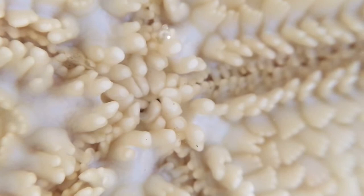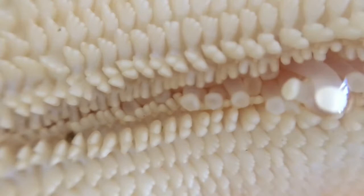Here you can see how the hard plates function to protect the soft tube feet and stomach safely inside the Sea Star. And when the Bat Star senses that it's safe, the plates unzip and the tube feet emerge.